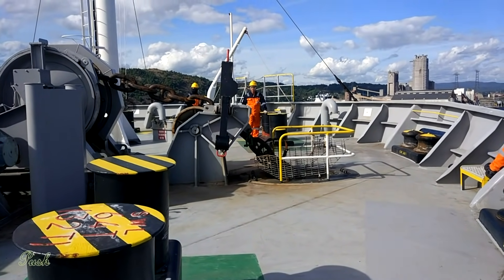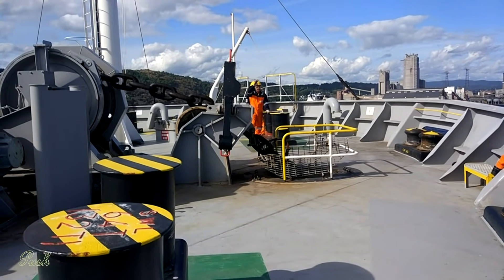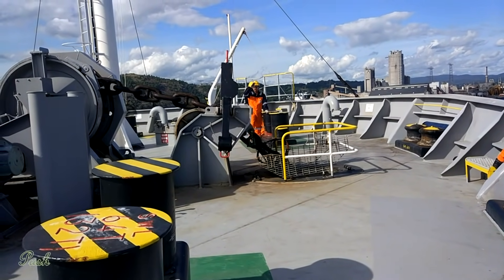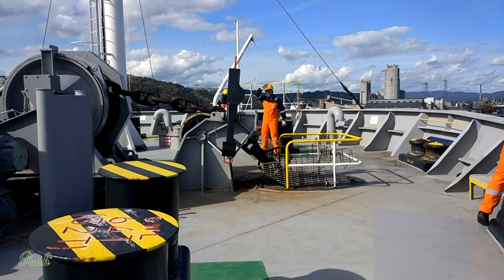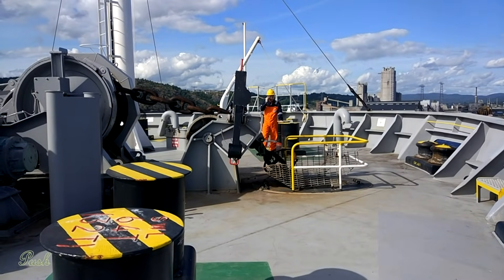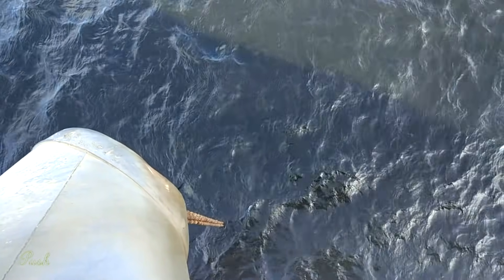Command is given to let go the anchor. The chief officer has asked the bosun to stop lowering. The chief officer has reported there are four shackles in the water already. The cable is still up and down and the vessel has a speed of about 0.6 knots.